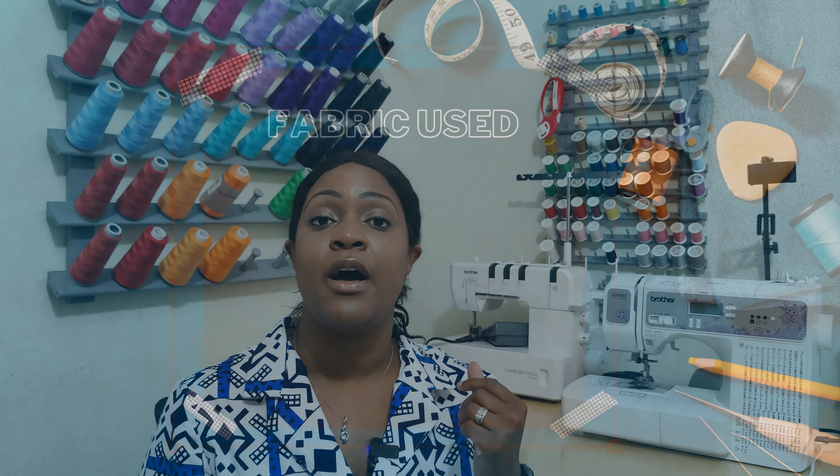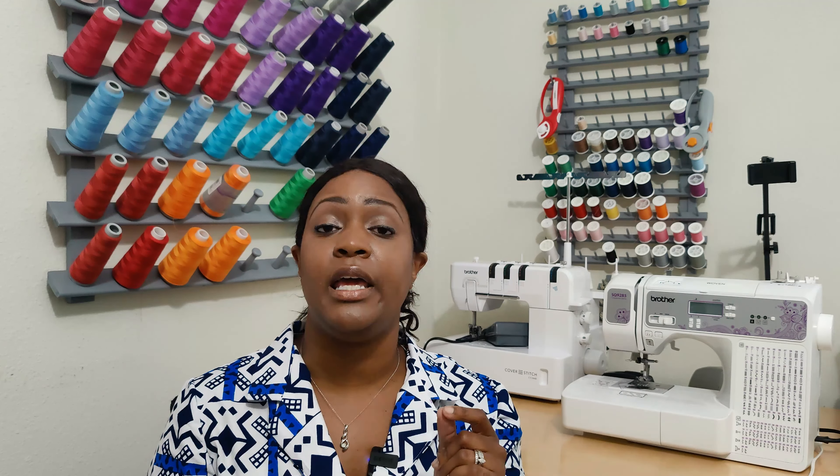The fabric used for this shirt dress was 100% Ankara print. I did a fabric haul on all the Ankara prints I picked up back in July 2021 during Ankara Appreciation Week. This fabric came from House of Mommy Wata. I'm pretty sure she does not have this fabric available anymore. The fabric is called Nuri — N-U-R-I — from House of Mommy Wata. I'll put the fabric haul in the end card.